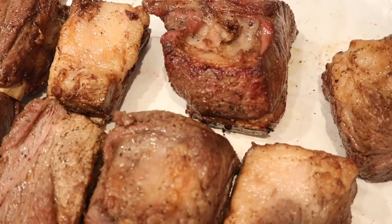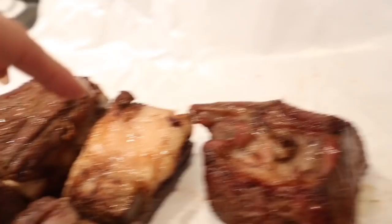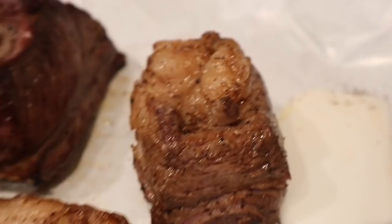Here are all eight of our beautiful ribs. They look amazing. This gristly, white fatty part you see here — you want to keep that. That's going to give it some really great flavor, and that fat will also help keep the moisture in these ribs.